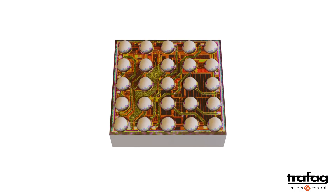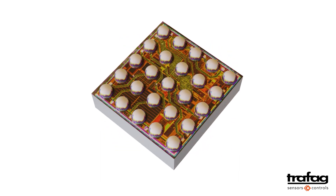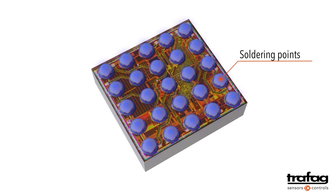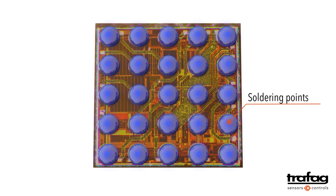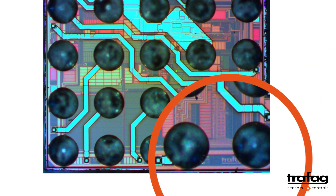Let's take a closer look at the ASIC — the application-specific integrated circuit. On an area of about 2.5 by 2.5 millimeters, the chip houses millions of circuits in the smallest structures. The small silver balls are soldering points that establish contact between the chip and the electronics of the pressure transmitter. This fine structure is only visible under the microscope.